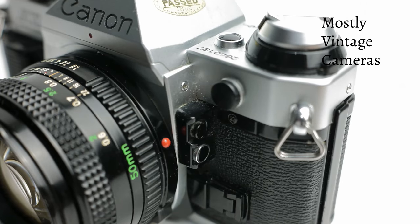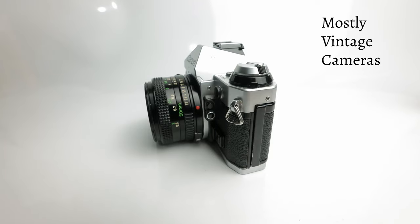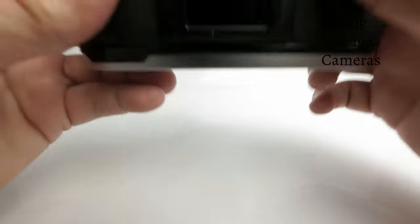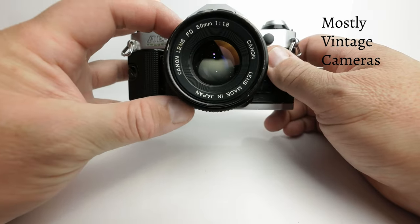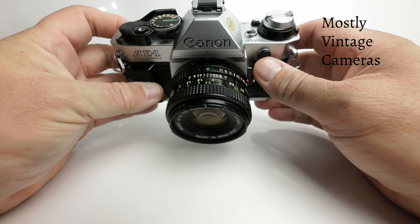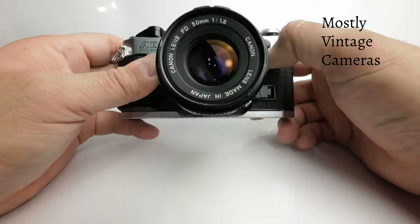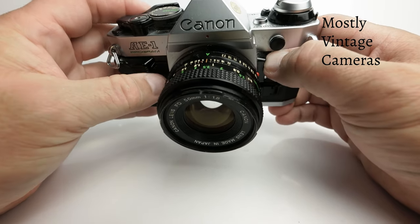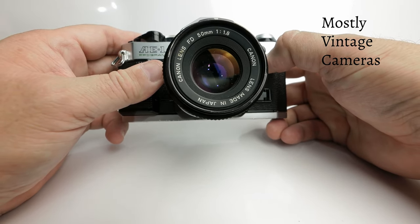There are two buttons on the side. The top one, the plain black one, is the auto exposure lock button. If I'm photographing a landscape, I can focus, tilt the camera down to exclude the sky from the frame, push the auto exposure lock button in, recompose, and take the picture. This button locks the exposure at whatever you're pointing at, so when you recompose, the sky coming back into the scene doesn't confuse the metering.